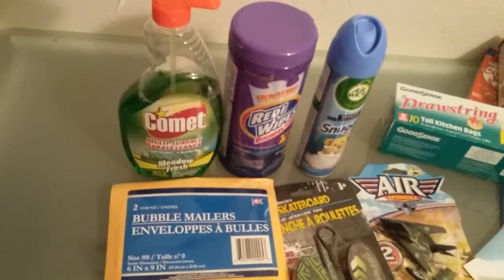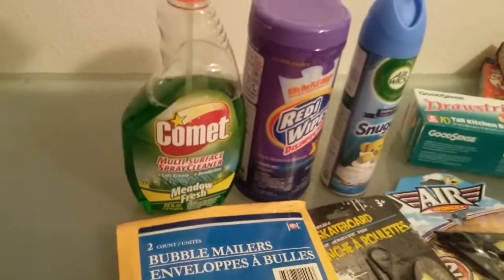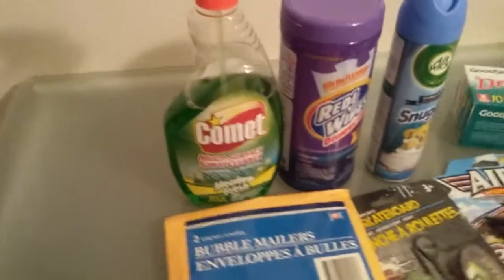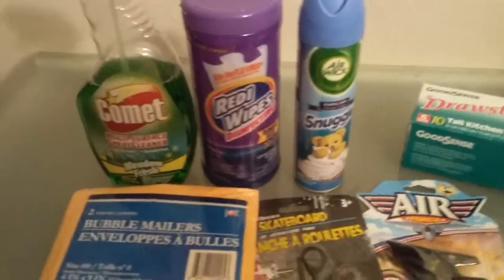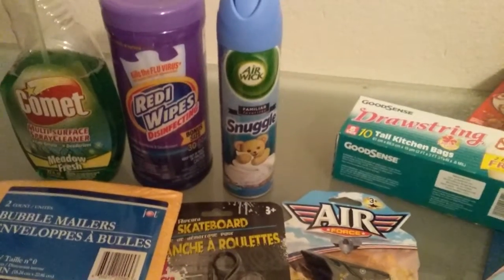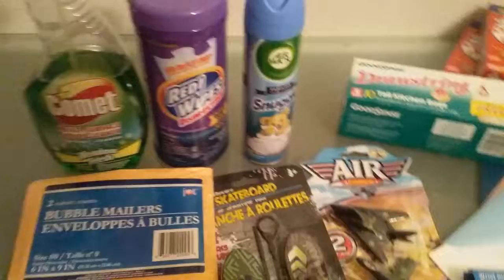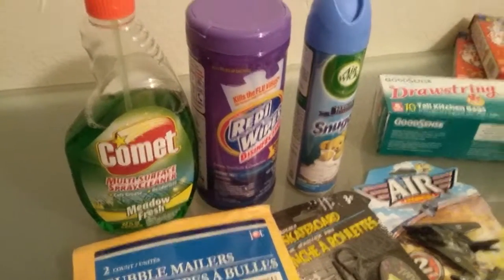Cleaners — I did clean too, that's why there's some missing powder in this Comet. But you can see the Comet brand is a well-known brand — we've been using Comet for a long time, so you know you can trust that product. Same with the Snuggle Scent air freshener by Airwick. And I did get these wipes — I haven't opened them yet, but I figured I'd try them out.